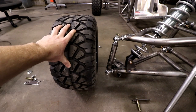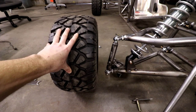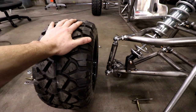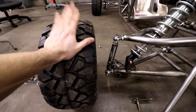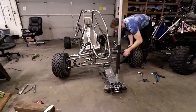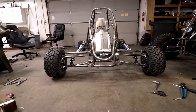I was mostly worried about steering input and how hard it turns in - I'm not sure how it's going to be yet so we'll have to wait and see on the first test drive. It does feel really, really light in the steering though, so I love that. Let's give it another look here.